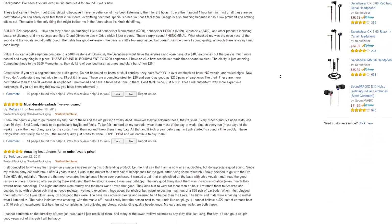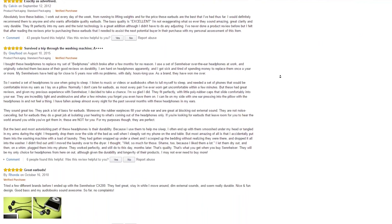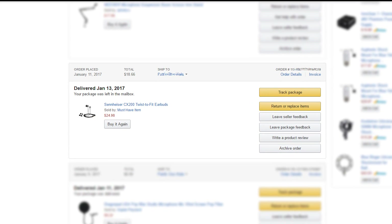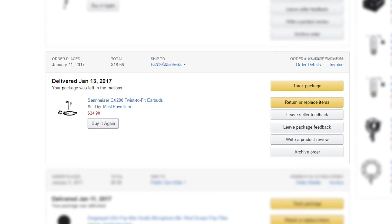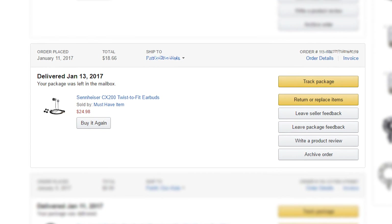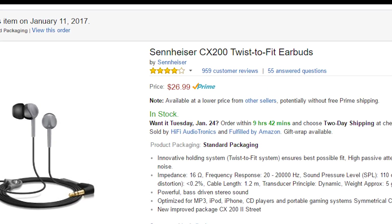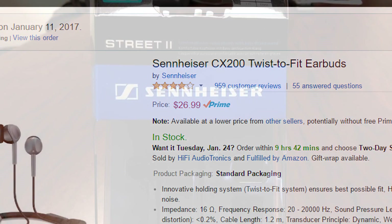The almost 1,000 positive reviews and the fact that Sennheiser offers a two-year warranty was also very persuasive. With some reward points I picked up my pair for $18.66 from the original price of $24.98. They seem to have gone up in price in the two weeks since I got them.